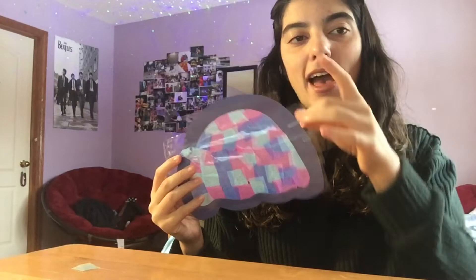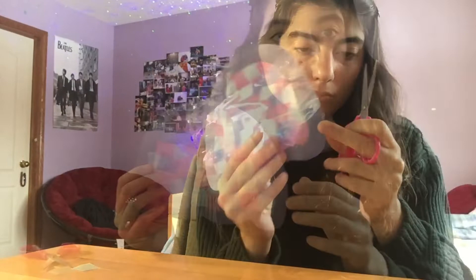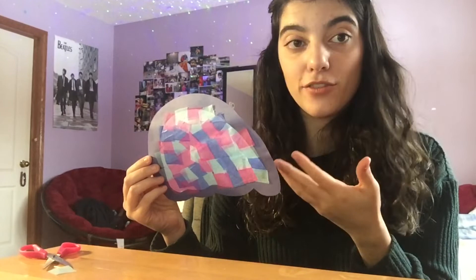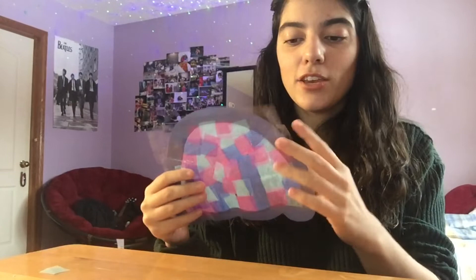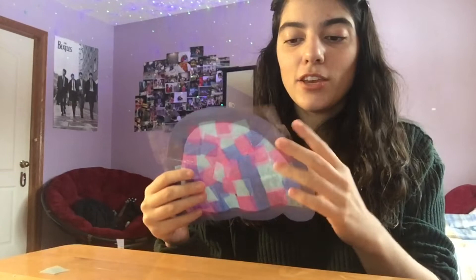Now that you have your tissue added to your jellyfish, you can start to cut off the excess. Then tape the other side just to make sure the tissues don't get loose and fall out. Once secured, cut the excess tape off.